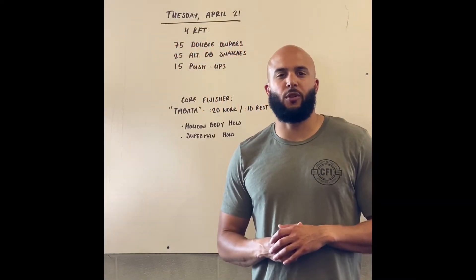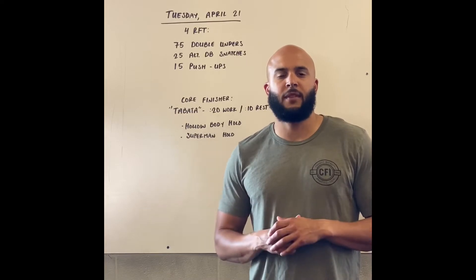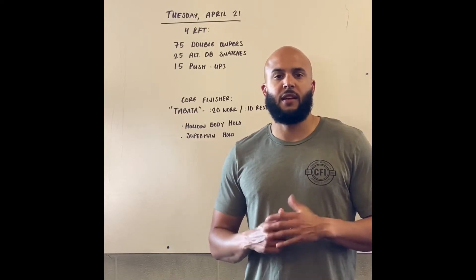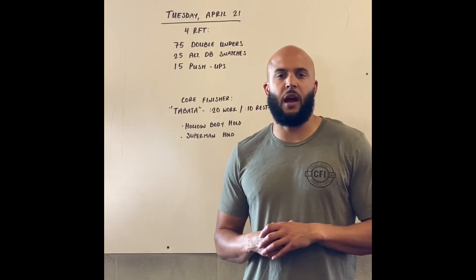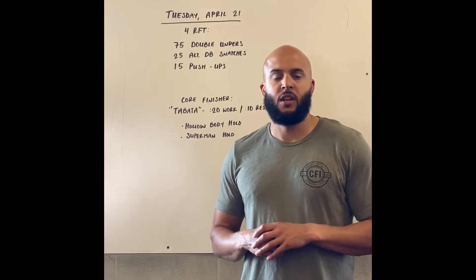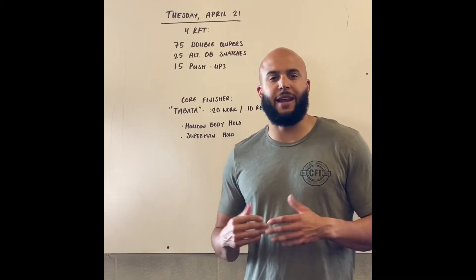What's up CFI! Tuesday's workout of the day is four rounds for time: 75 double-unders, 25 alternating dumbbell snatches, and 15 push-ups. This is a workout where each round we're expecting to take somewhere around two to three minutes, so make sure that you're scaling your work to try and hit that window.